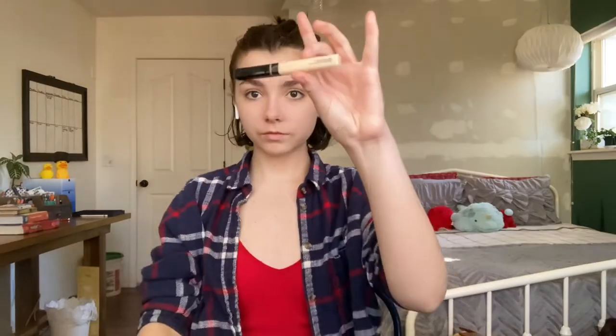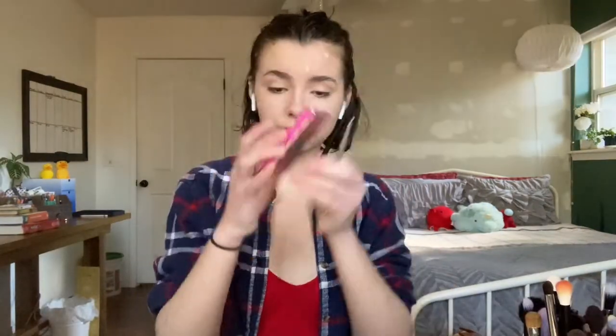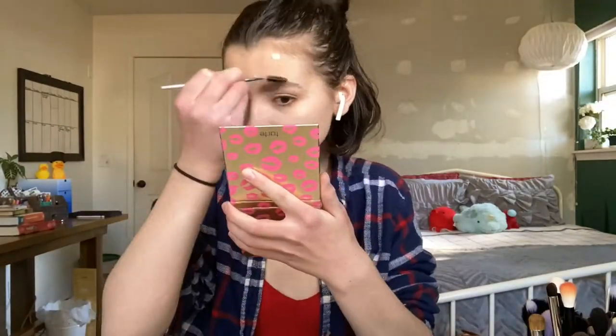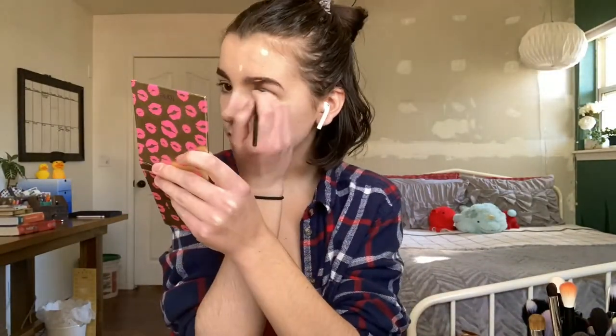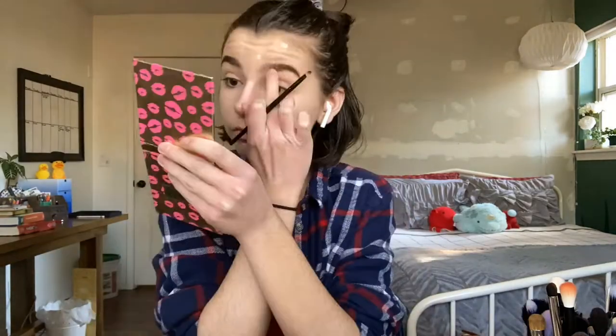Next step is foundation. Please keep in mind that I don't support this brand, but it's all I got so I'm using it. Basically all I'm doing is dotting it all over my face and blending it in with a wet makeup sponge. Concealer isn't anything fancy — I'm just dotting it under my eyes, on and under my nose, and on all the pimples. While waiting for that to get tacky, let's move on to the eyebrows. I'm just using brown eyeshadow and an angled brush to fill them in. Once eyebrows are done, I'm moving back to blending in the concealer I left earlier.